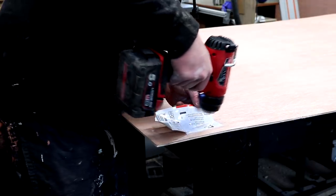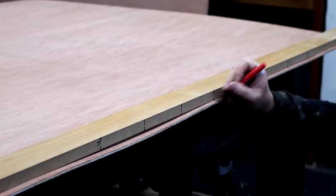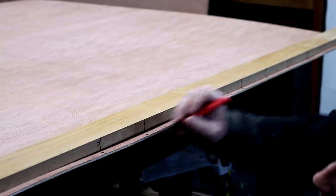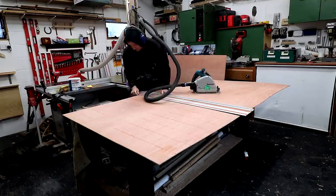After peeling off those annoying stickers using a heat gun, I used a story stick that I'd marked up earlier with 120mm spacing and transferred those marks all the way down the length of the plywood on both of the long sides. I can then line up my guide rail with each of the marks and make a cut about 1mm deep into the material.